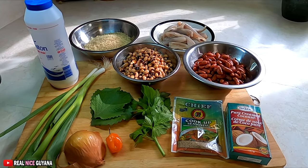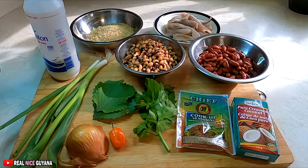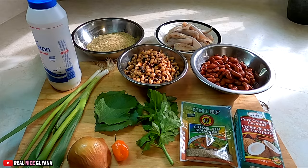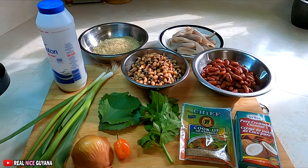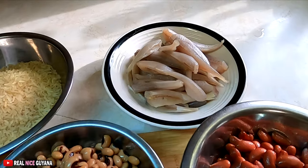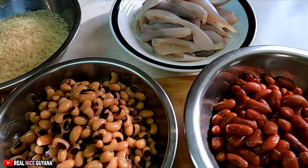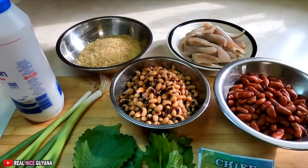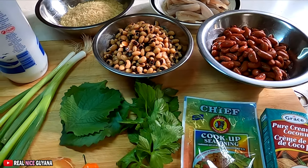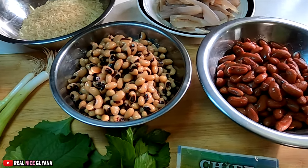Welcome back to our channel, Realize Guyana, home of traditional Guyanese recipes. So we are making some cook-up rice today, guys. Today is Sunday and we're going to be doing some cook-up rice and some fried fish. We have some small bangamiri which we're going to fry up with this cook-up rice. It's going to be real yummy, real traditional Sunday Guyanese food. We're using the canned peas, the black eyed peas and the kidney beans.